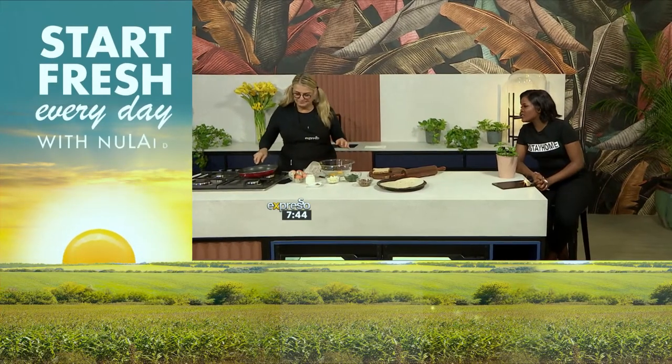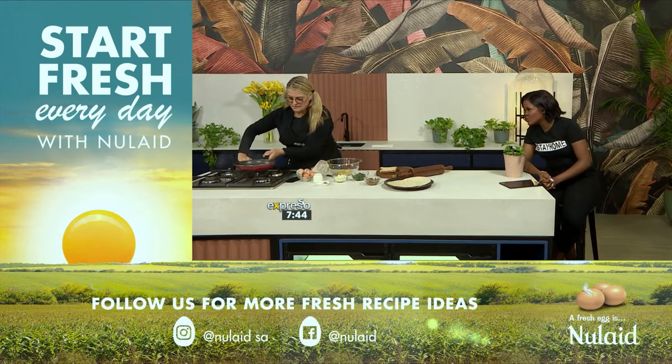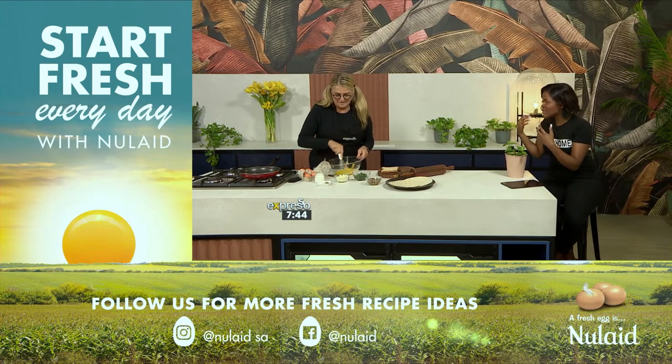So now we are going to start off by cracking two eggs. And remember these are all fresh eggs — New Laid. They collect the eggs every day, so we always have fresh eggs. Whenever we go out to buy New Laid, we are getting fresh eggs. All those essential vitamins and nutrients that we need will be found in eggs.